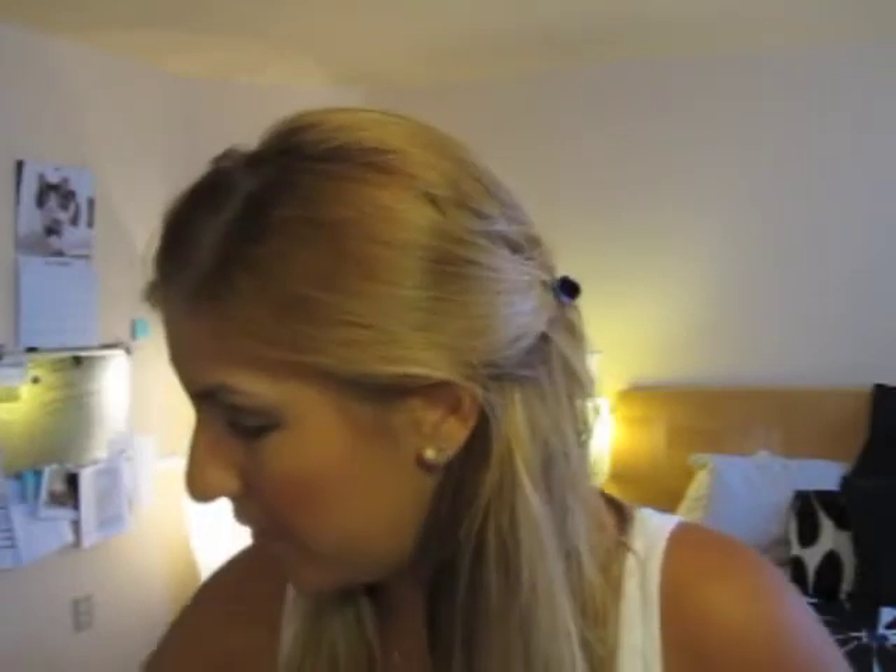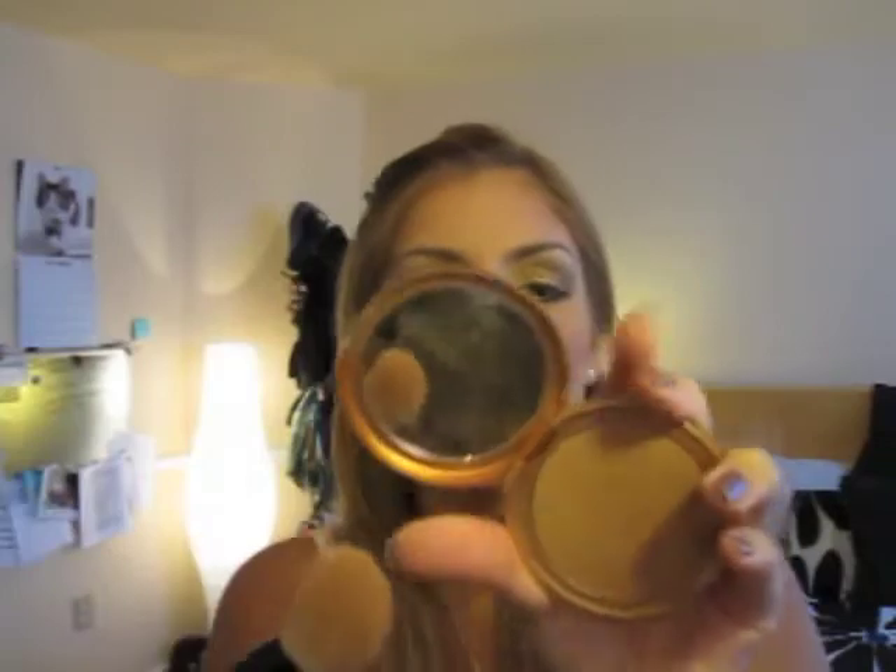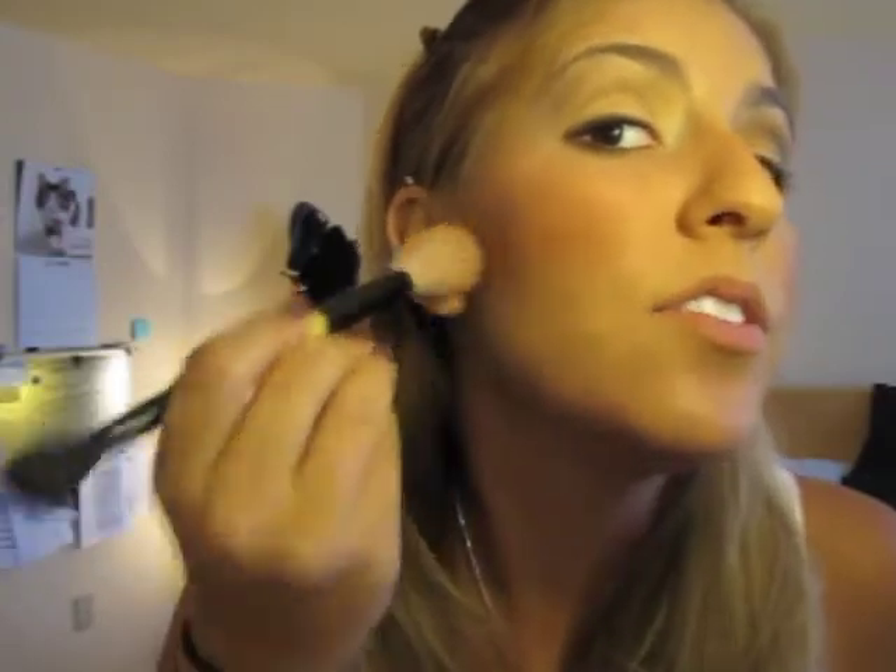Next you want to do your bronzer slash contour. This is an angled brush and Sheila's Shade Number 2 bronzing powder. Go off the excess and go underneath where we just added that blush, blend down, and go up into the hairline. On the other side you want to suck in, then go on the sides of the nose, bring that up into the hairline. It's going to give the illusion of a slimmer, defined face.